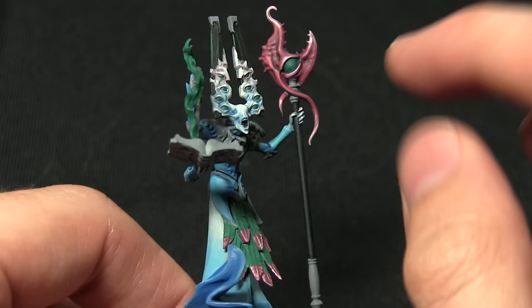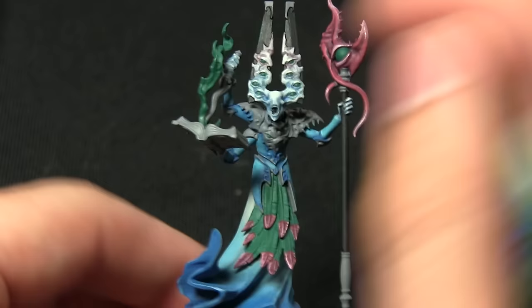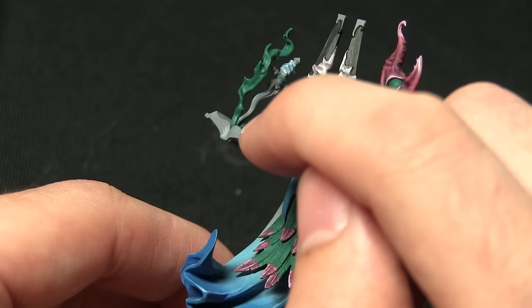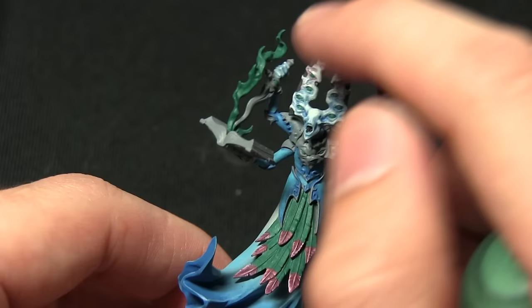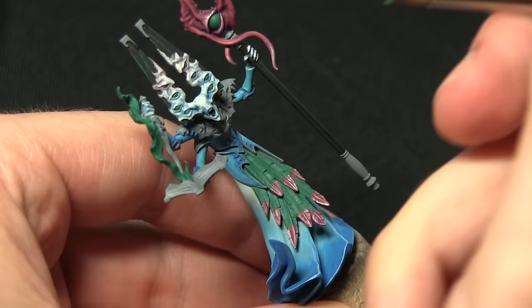For the eyes we're going to be painting a line of Sybarite Green across the tops, leaving the Cabalite Green visible in the recesses. For the fire we're going to be starting at the bottom and painting up to around about halfway with a block colour, then highlighting the rest of the way. We're applying this over all of the green areas on the miniature and we'll be using Sybarite Green.